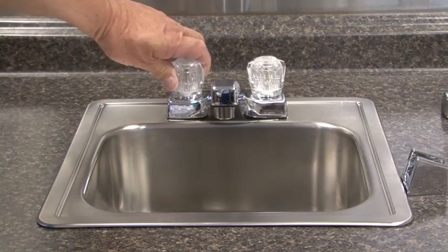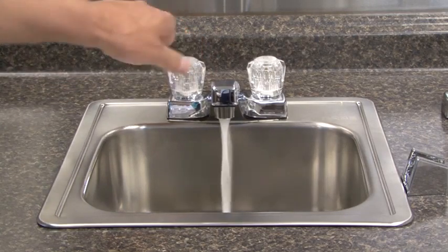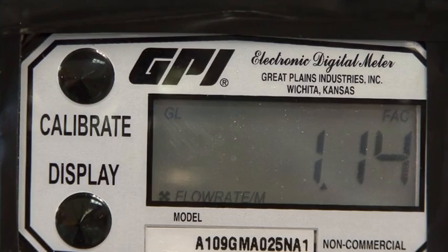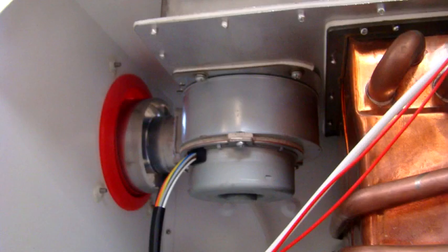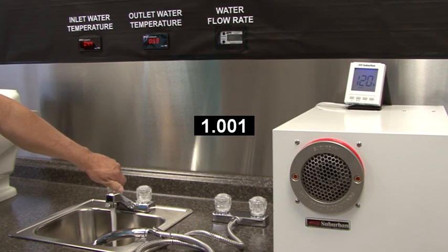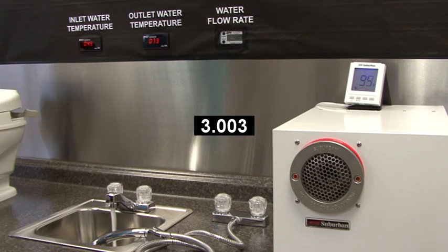Turning on a hot water faucet activates the IW60 on-demand water heater. The water heater senses the flow of water. The water heater proves that the combustion air fan is working; the combustion chamber is then purged of any remaining raw gas. Then it will ignite the burner and prove the flame. The approximate time to ignition after turning on the faucet is 7 seconds.